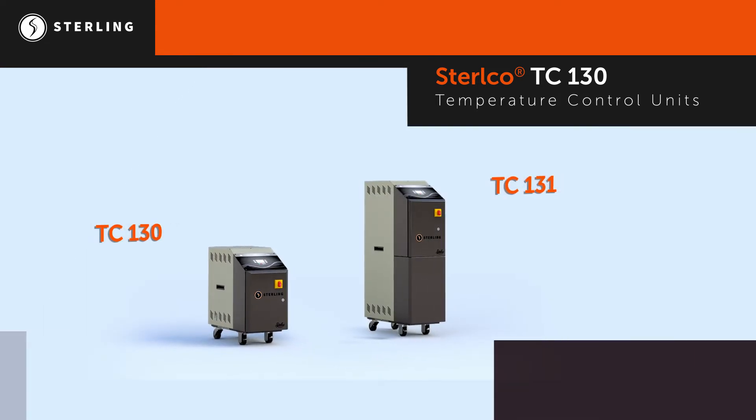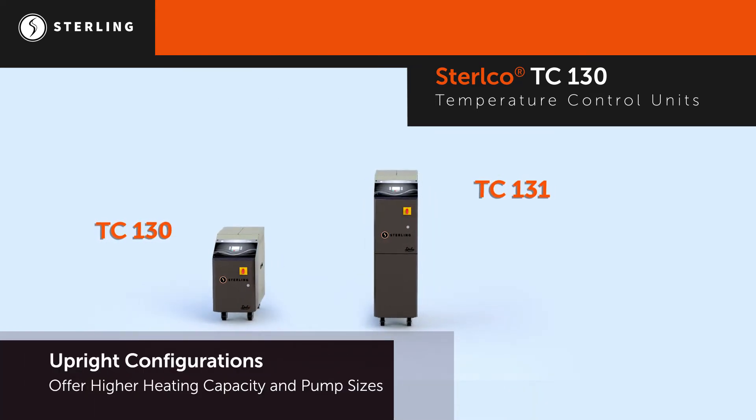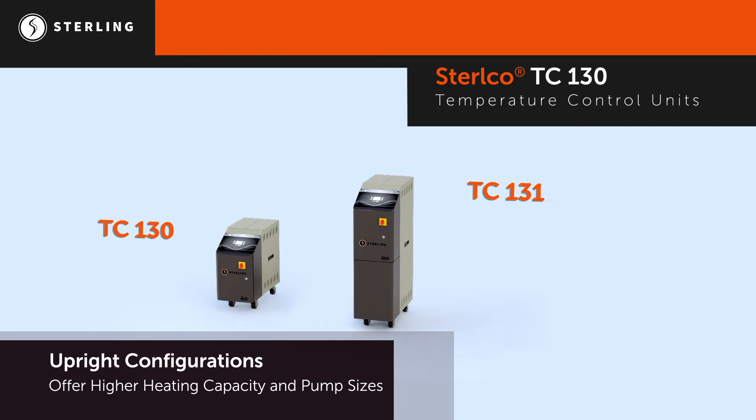The TC131 upright configuration offers an ergonomic design and allows for higher heating capacities and pump sizes.